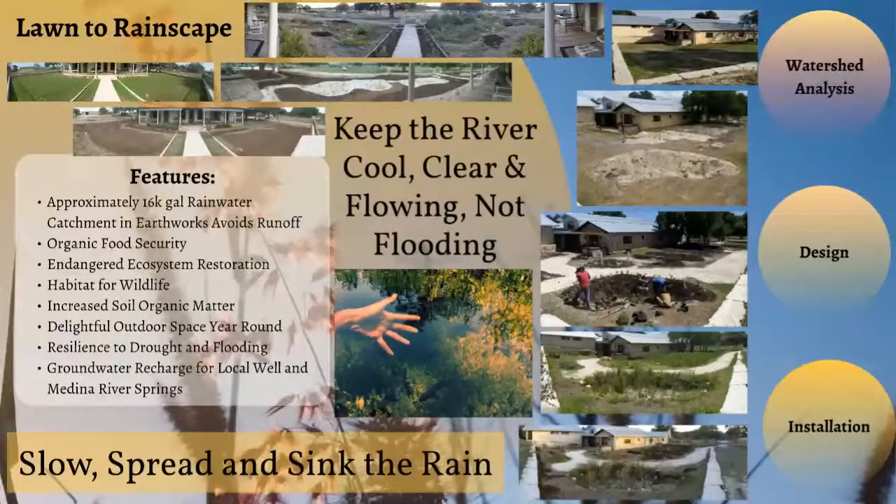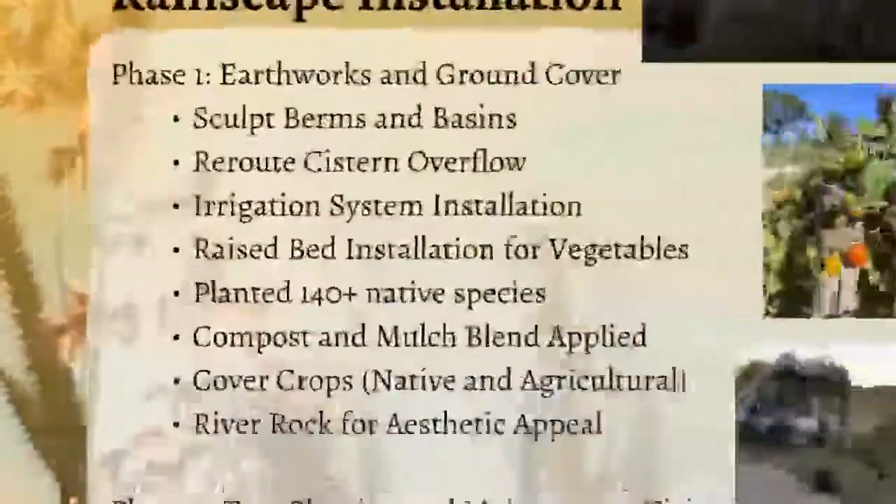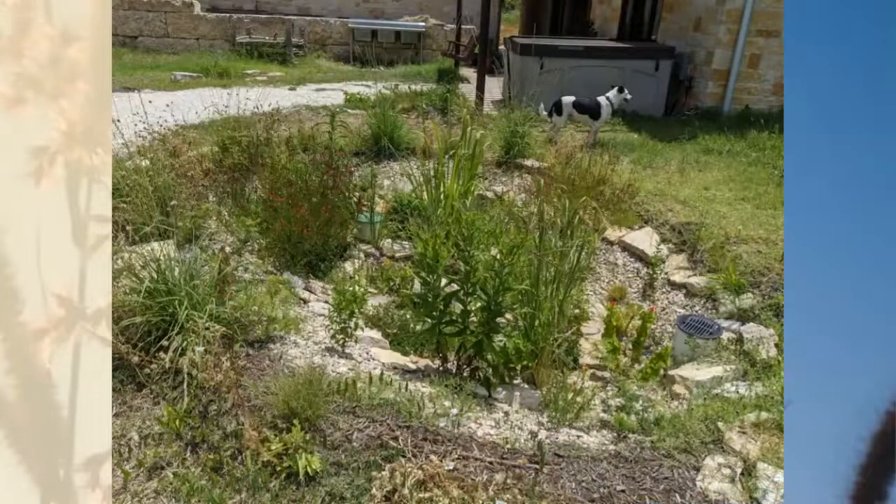Moving along from design, the next phase is installation. In that rainscape installation we did multiple phases. Phase one was doing the earthworks and ground cover, sculpting the berms. We also rerouted the cistern overflow — this homeowner already had 10,000 gallons of water storage in their cisterns, but when that water overflowed it was going out into the pasture unused. So we decided to route that water into their permaculture orchards, berms, and swales.